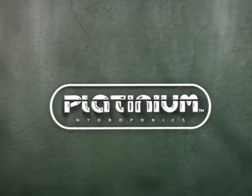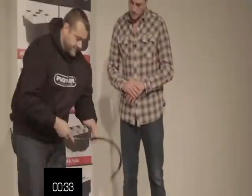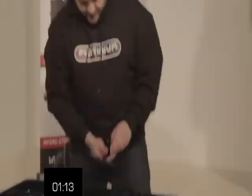Before the break, I interviewed Matt from Platinium Hydroponics, and the girls were given the task of setting up one of his hydroponic dripper systems. Showing you the whole process would take up the entire episode, so we've speeded it up. Hopefully this gives you an idea of what's involved in the setup of this system.